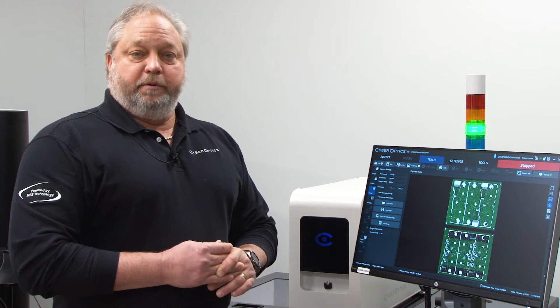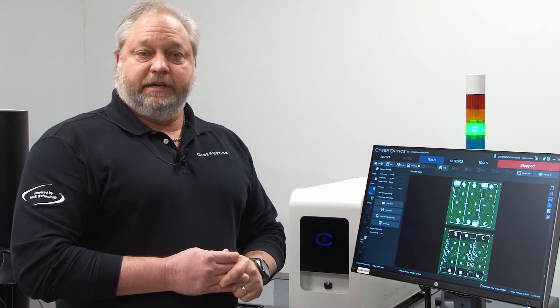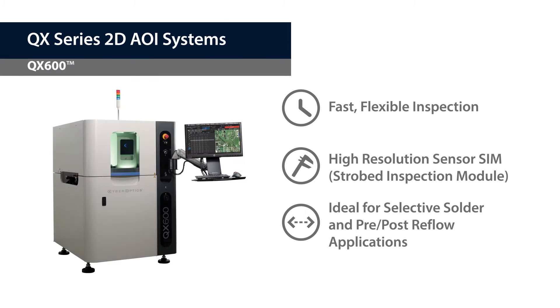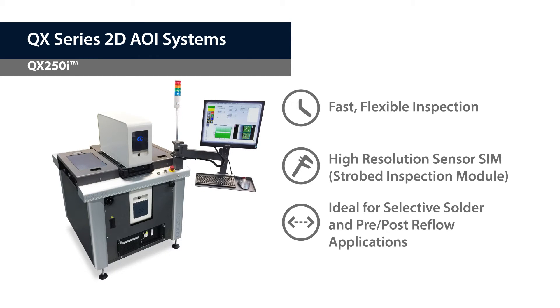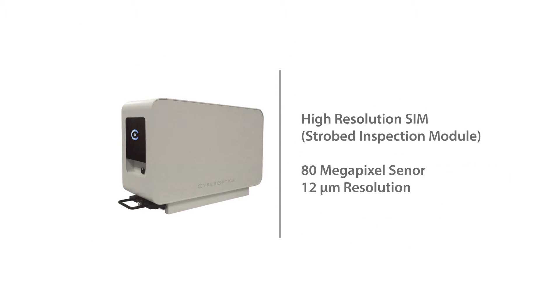This gives you the capability to include AOI into your soldering assembly process. We have several different models of the QX 2D AOI systems: the QX 600, QX 150i, QX 150i-B, QX 250i, and a QX 150 tabletop. All of these systems have an 80 megapixel eight-camera SIM, or strobe inspection module, with 12 micron resolution.